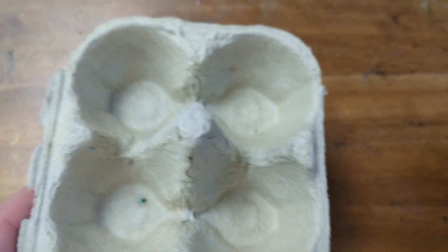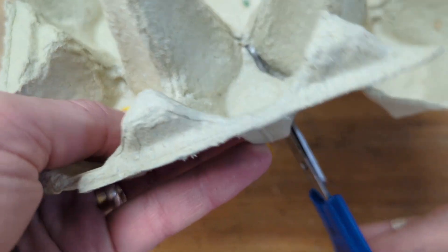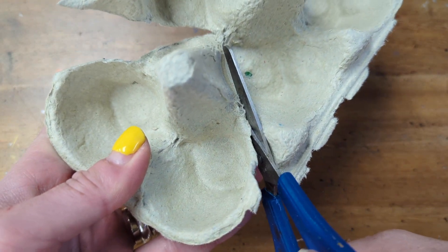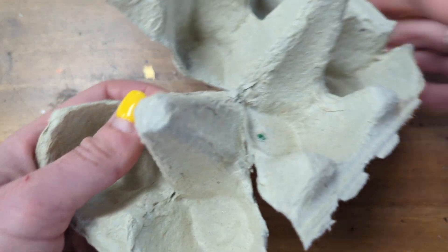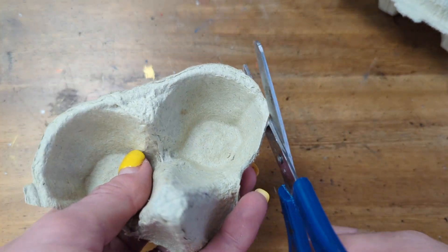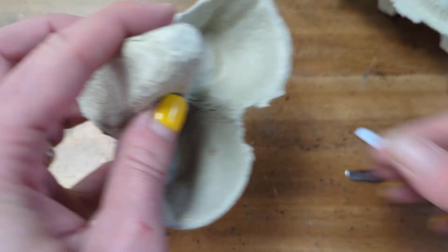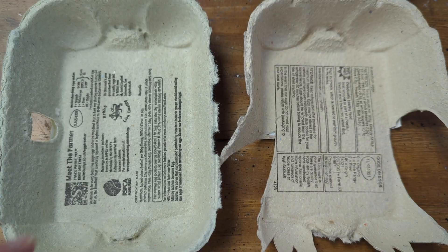I'm taking off the fold that secures the lid to the body of the box, and then cutting under these two dipped-in areas that form the eyes, including the point of the beak. The bits where the eggs sit nested — keep those two together. I'm just trimming round to create a more expressive bird face, making the eyes more apparent. There we go — two eyes and a wee beak.